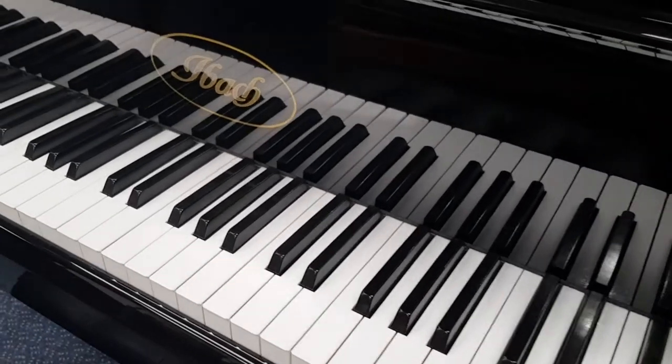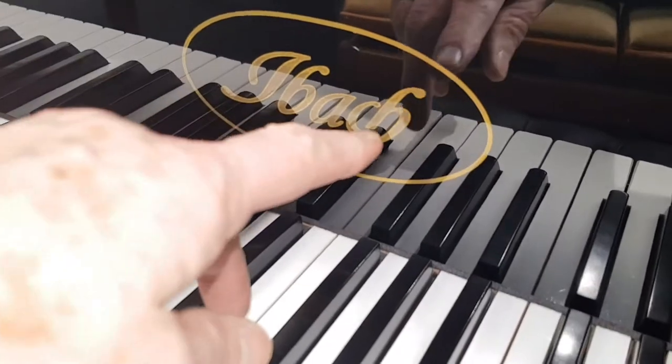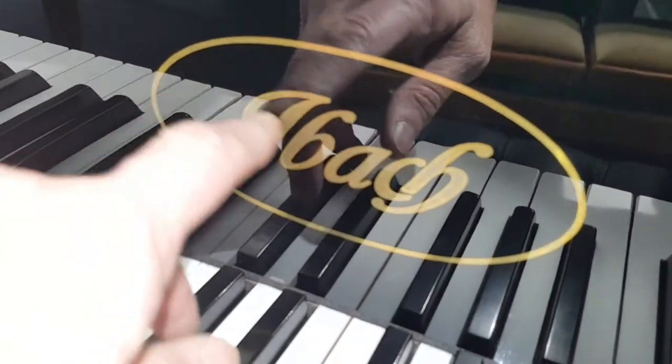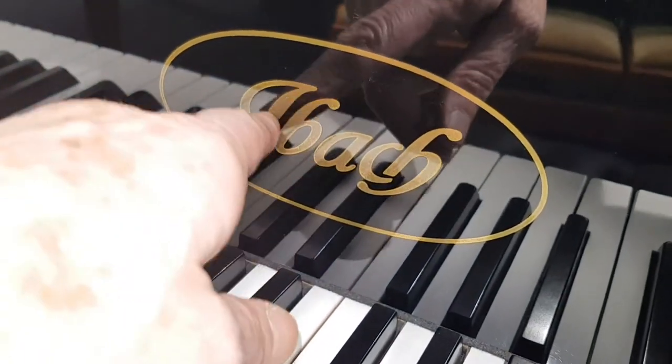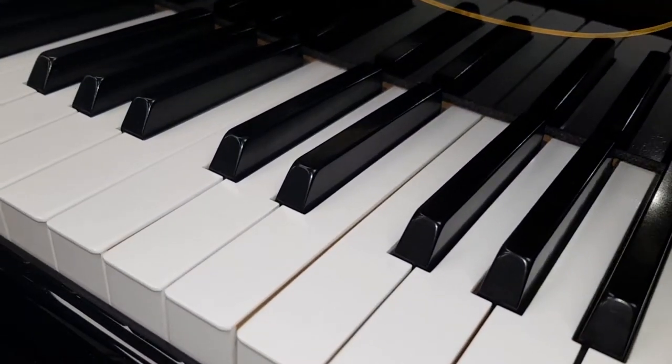This is an Ibach grand piano — one of our favoured makes — and it's important to see this because that's actually underneath the top polish, so we can't make that any cleaner. As you can see it's slightly dull, and that's something we can't improve. It's useful to know if there's that kind of thing on your piano.